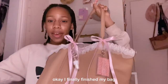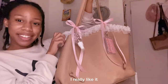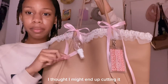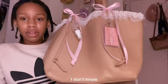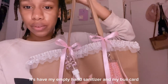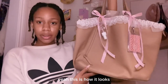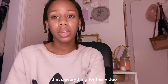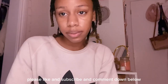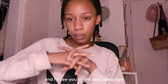Okay, I finally finished my bag — this is how it looks. I really like it, I think it looks really cute. I left these long; I might end up cutting it, but I think it looks good long. I just have my empty hand sanitizer and my bus card. Yeah, this is how it looks. That's everything for this video! If you enjoyed the video, please like and subscribe and comment down below. Thank you for watching and I'll see you in the next video. Bye!